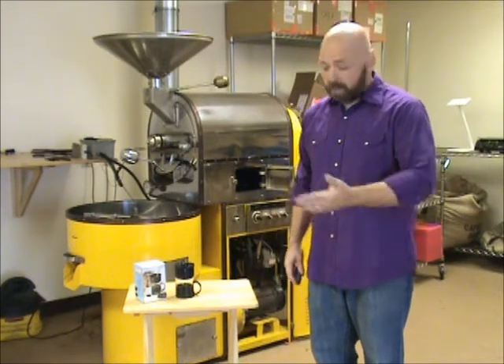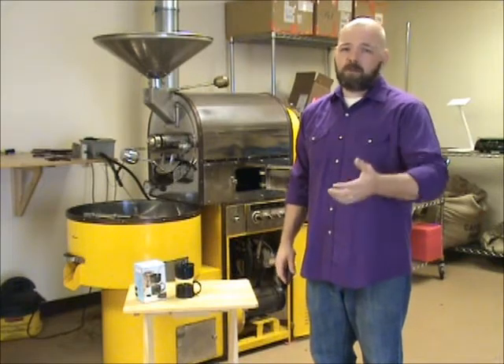We spend a lot of time in thrift stores and on Craigslist, antique malls, looking for cool and interesting items like this shirt, but also fun coffee gadgets, brewers, cups, thermoses, whatnot.